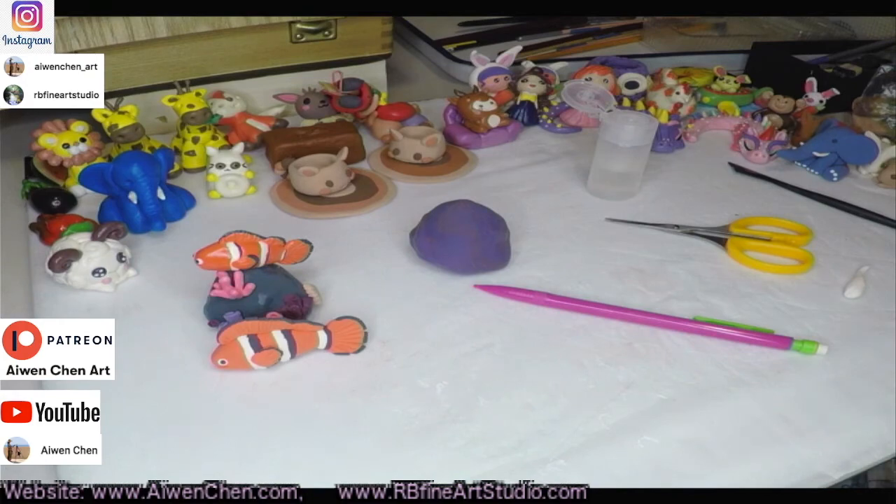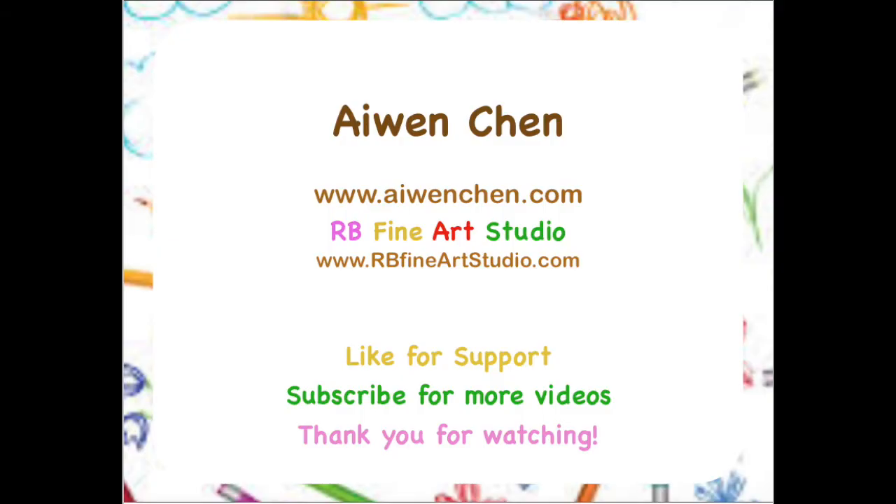If you like my video, please hit the like button for support, or hit the subscribe button for more videos. Thank you for watching. See you next time!